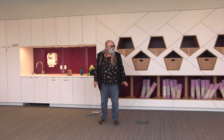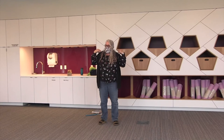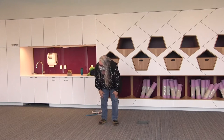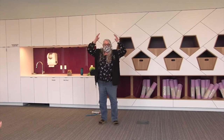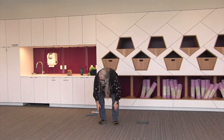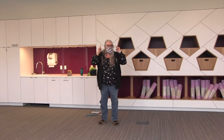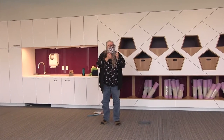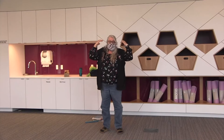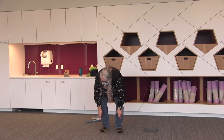Head, shoulders, knees and toes, knees and toes. Head, shoulders, knees and toes. Eyes and ears and mouth and nose. Head, shoulders, knees and toes, knees and toes.